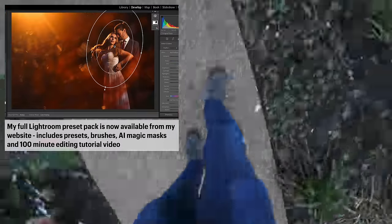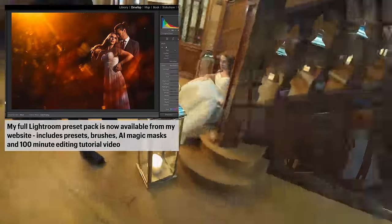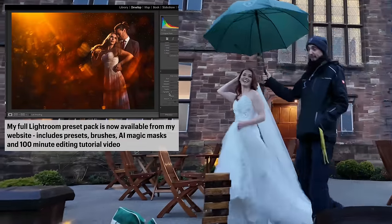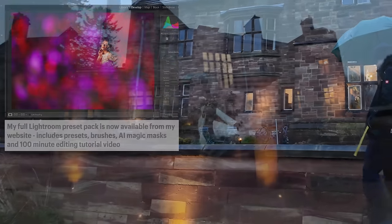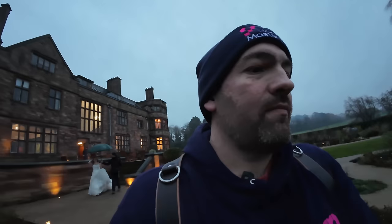Just to remind you, all the photographs in my videos were edited using my Lightroom preset pack which you can download from my website. The pack includes my presets, brushes, magic masks, and a 100-minute editing tutorial video showing exactly how I edit my photographs. It is a real drab day here in Staffordshire, but ironically these are the perfect conditions for a shot like this. You don't want bright light - you want it to be really dark. If anything I'd like it to be pitch black, but we can kill all the ambient just with our camera settings.